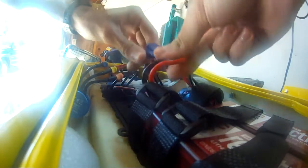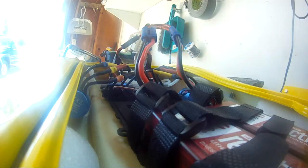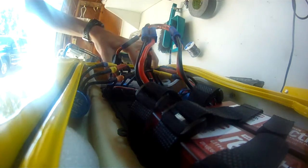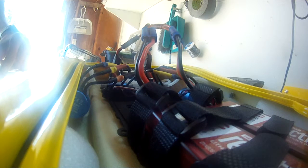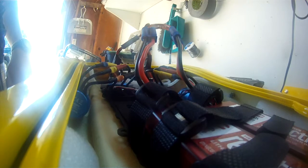Now what you're going to want to do is turn your transmitter on with the throttle trimmed to zero, then take your batteries and plug them in — it may spark a little bit. Now that they're plugged in, hold the throttle to full and power on the ESCs, then put it to neutral, then reverse, and then it should be good.